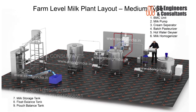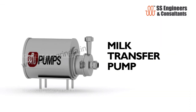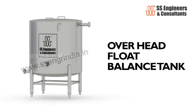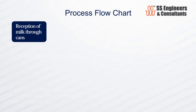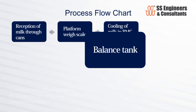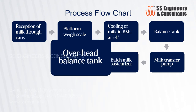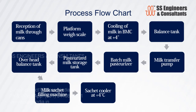The farm level milk plant layout — medium type — includes: bulk milk cooling unit, milk transfer pump, cream separator, batch milk pasteurizer, milk homogenizer, float balance tank, and pouch packing machine. Process flow: reception of milk through cans → platform weigh scale → cooling in BMC at plus four degrees Celsius → balance tank → milk transfer pump → batch milk pasteurizer → pasteurized milk storage tank → overhead balance tank → milk sachet filling machine → sachet cooler at plus four degrees Celsius → end consumer.